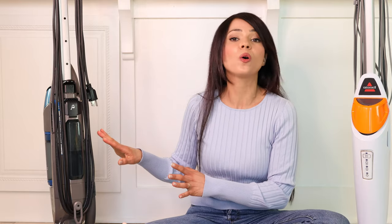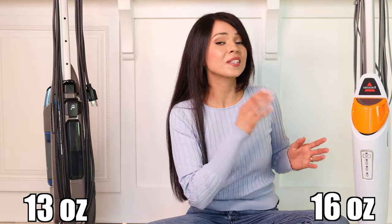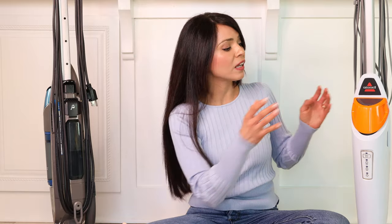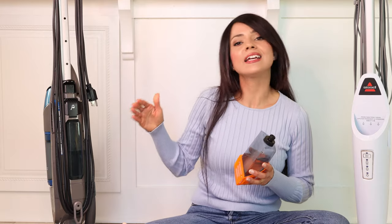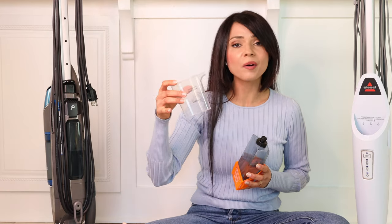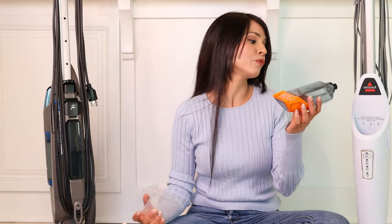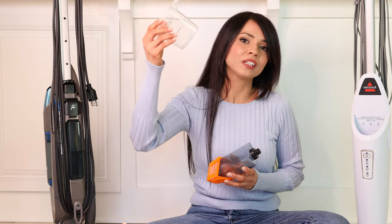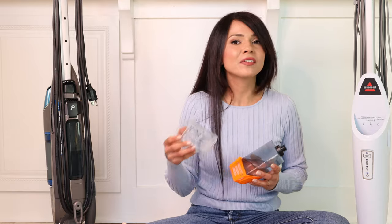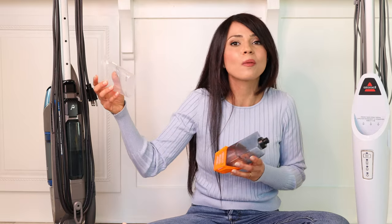Both steam mops have a nice-sized water tank — I'm usually able to clean my floors with a single tank. The Symphony holds about 13 ounces and the PowerFresh holds about 16 ounces. The PowerFresh water tank is removable, which is really handy. On the Symphony it is not removable — you have to use the included cup to fill it up. I prefer a removable water tank because I'm always worried about losing the cup.